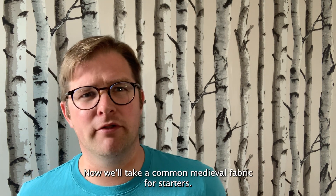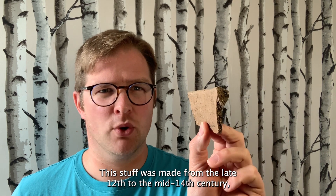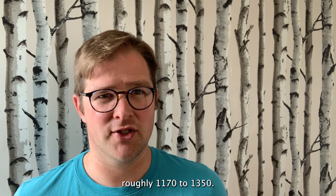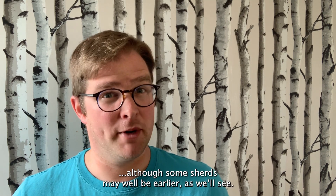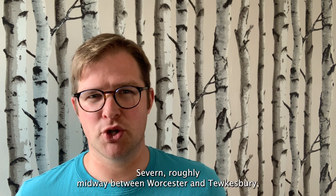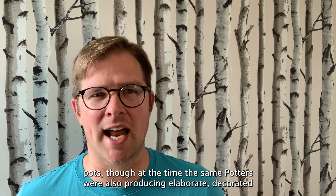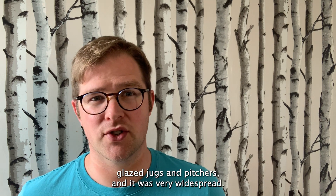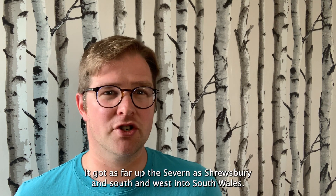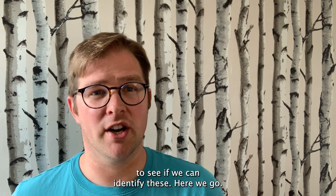Now we'll take a common medieval fabric for starters — Malvernian unglazed ware, fabric 56. This stuff was made from the late 12th to the mid 14th century, roughly 1170 to 1350, although some sherds may well be earlier. The manufacturing centre was between the Malvern Hills and the River Severn, roughly midway between Worcester and Tewkesbury. This was mainly drab utilitarian cooking pots, though the potters were also producing elaborate decorated glazed jugs and pitchers. It was very widespread, getting as far up the Severn as Shrewsbury, and south and west into South Wales. There are three main inclusions in this fabric: quartz, Malvernian rock, and mica. Let's take a look at the photo on the Ceramics website to see if we can identify these.